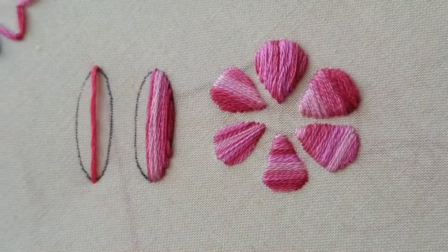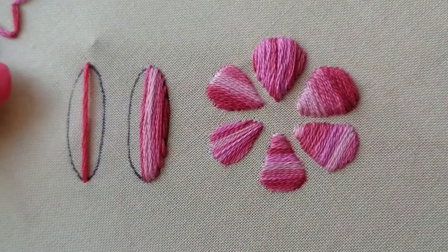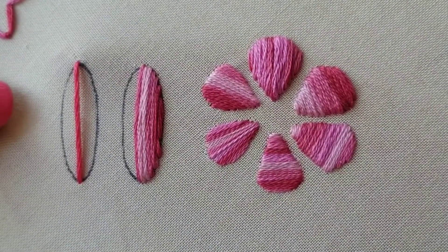Technically you don't want your straight stitches too long because they can get a little unruly. You don't want a single stitch going across your entire hoop.